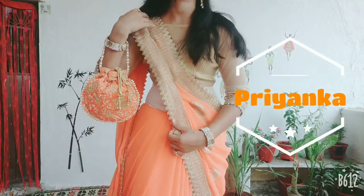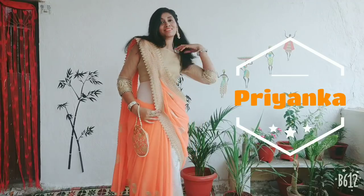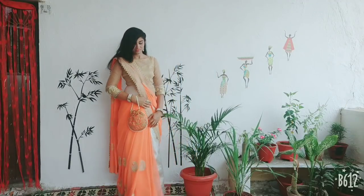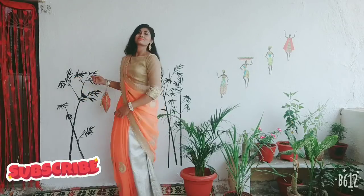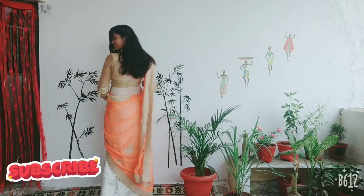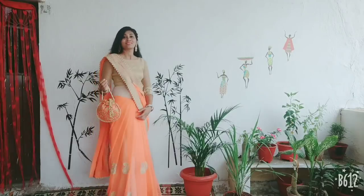Hey guys, welcome back to my channel. I am Priyanka and today I am going to share with you a whole wrap on the skirt. You want to wear it as normal, and I will tell you a little bit of variations. I have wrapped it on the skirt and we will share all the tips for the chiffon saree.